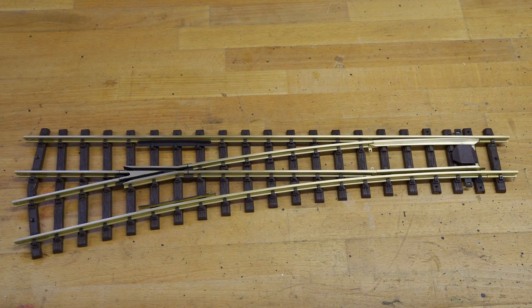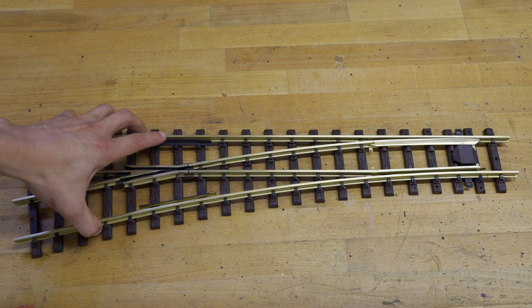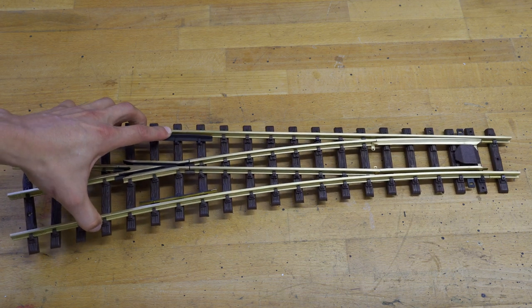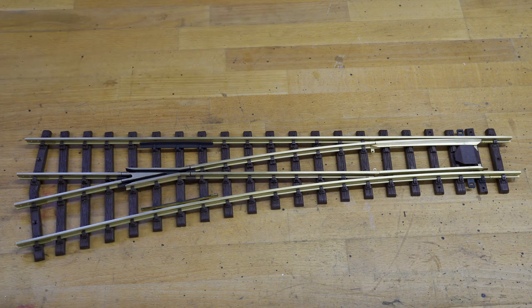The third candidate of the day is a Teal switch. It claims to be a premium product which is handmade in Germany. Right off the bat I can see a brass crossing, and the overall feel of this switch is pretty sturdy, although it looks very detailed. The first impression is very good. I also know that Teal has a very good reputation, at least in Germany, for those kinds of products.